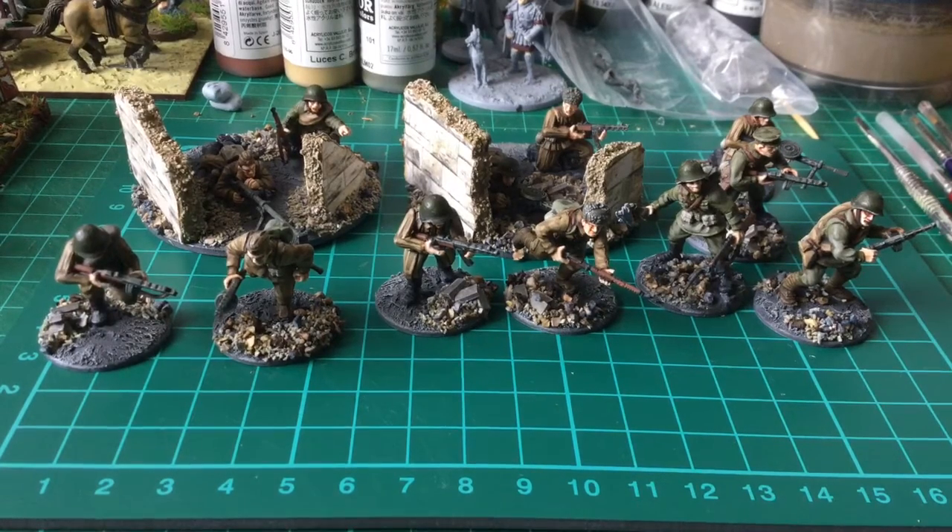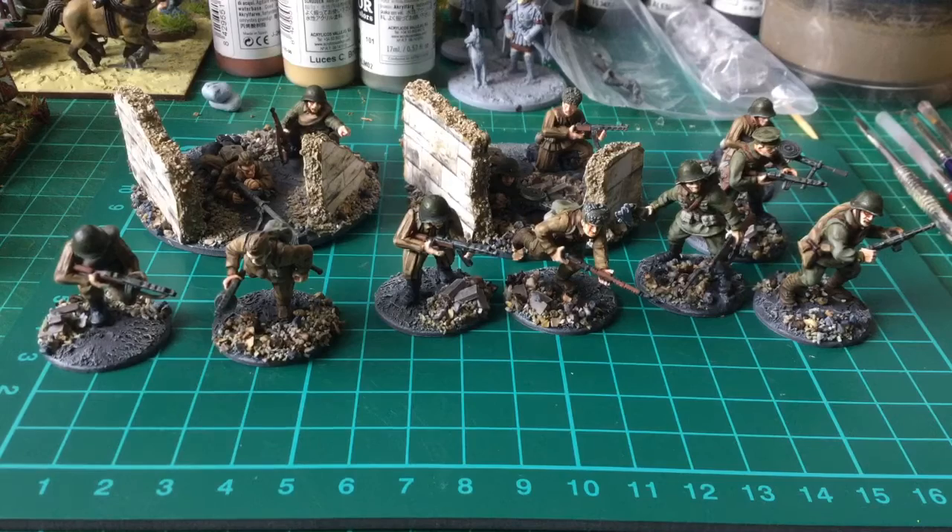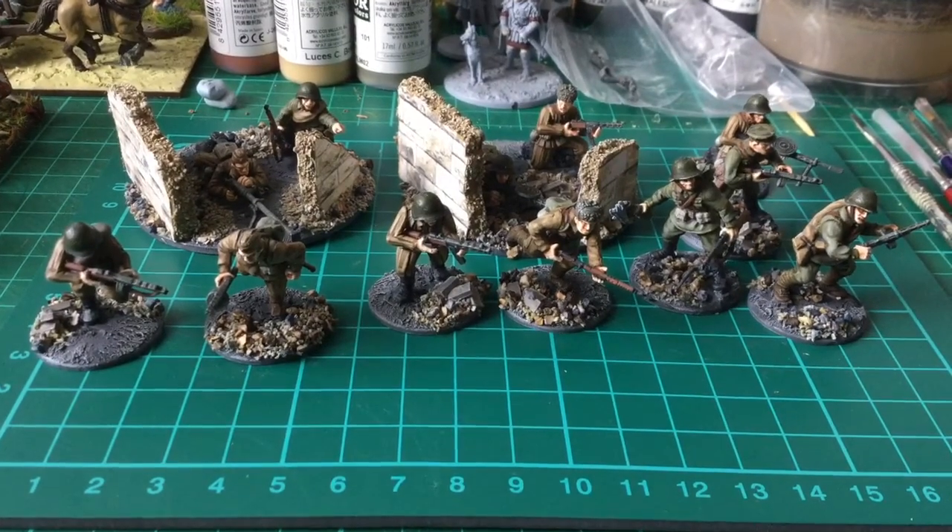Hi everybody, quick update. I've been pressing on with these WW2 Russians. These are Warlord plastics at the moment. I've got a couple of sets of artisan ones on the way.